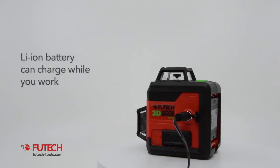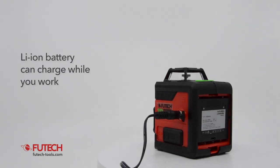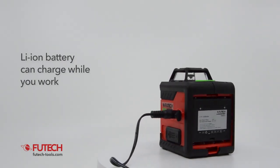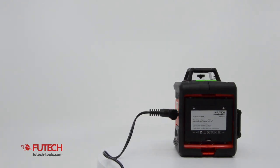The FuTech MC3D Brave is powered by a lithium-ion battery. The battery can be charged during operation of this cross-line laser. It can also be replaced by another lithium-ion battery or by four AA batteries.